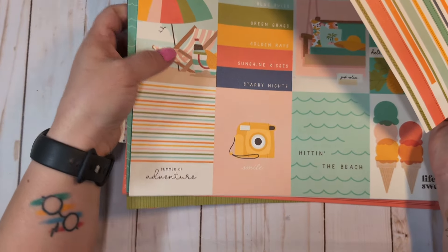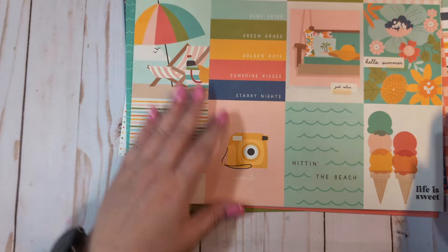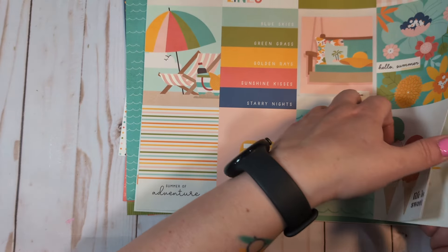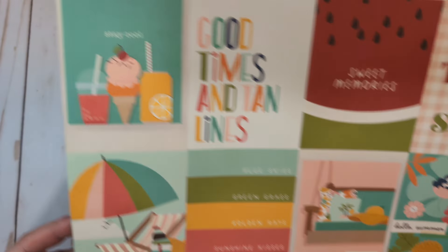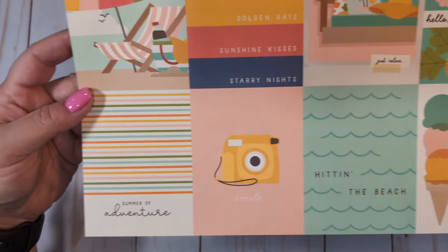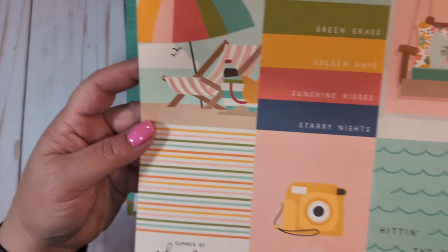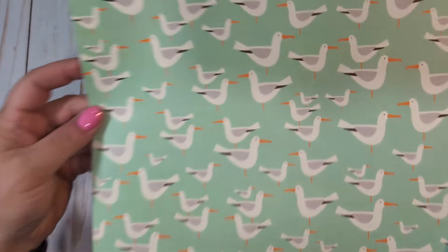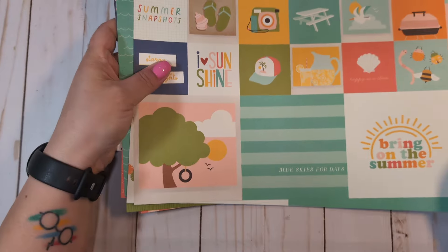We have the three by four elements. I love that one — it's like a little wave. This will make a great tag flip. 'Good times and tan lines,' 'Sweet memories,' 'Hello summer.' I love that one — it's like a little sweet porch swing. Super cute. And then look at the seagulls — super cute! And then we have the two by two and four by four elements.